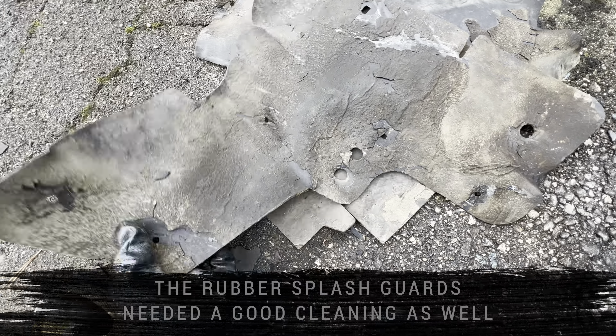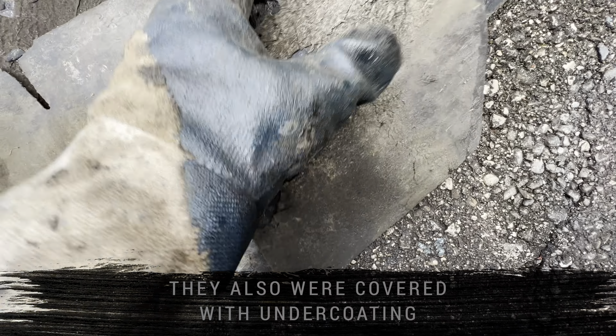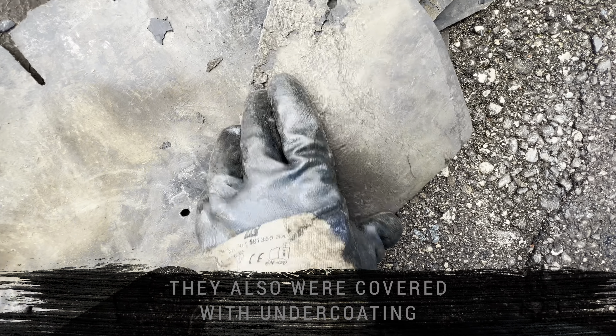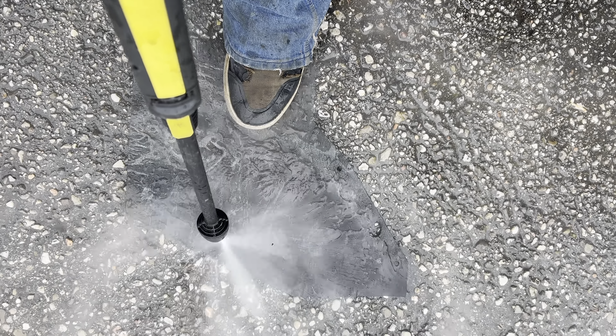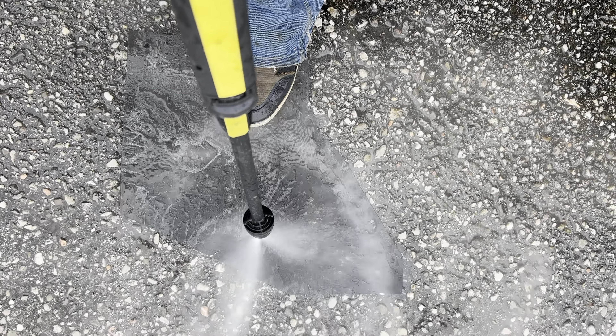A lot of undercoating was sprayed inside the fender skirts. That's where I removed it with tar remover. Here the transparent undercoating was already applied.